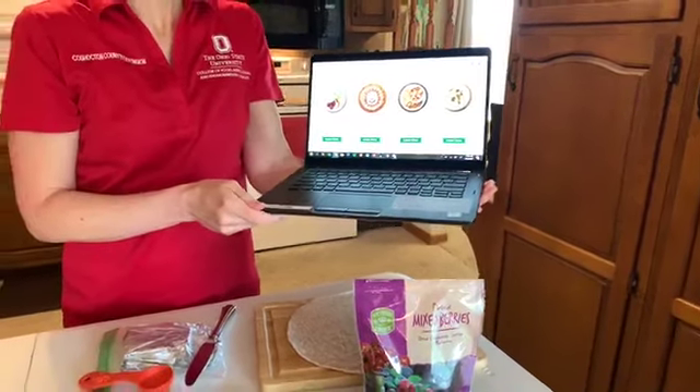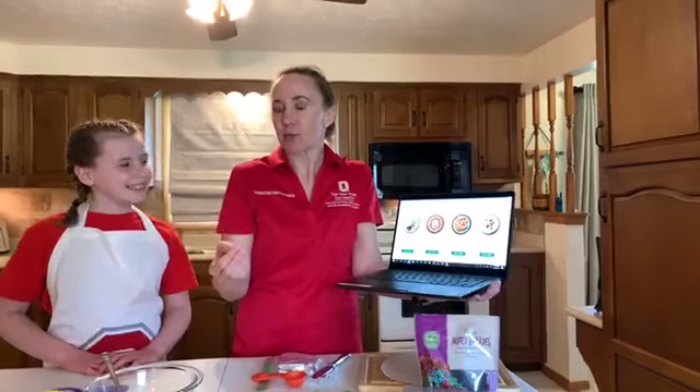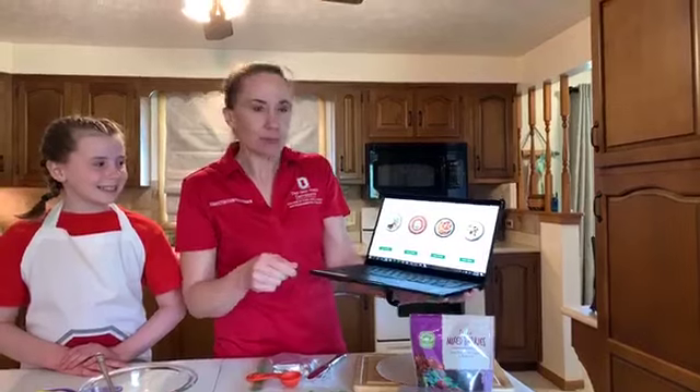For those of you that have been loyal followers of our show, you know that about this time the kids say, 'Mom, we need to wash our hands.' We washed our hands already today — we wanted to save a little time because we're going to try to do three recipes today. Trust us, we washed our hands, but make sure that when you do these recipes you wash your hands fully and make sure they're nice and clean before you start.